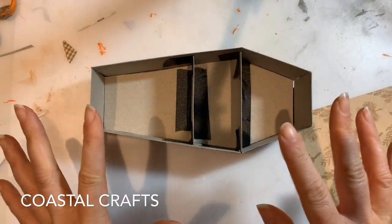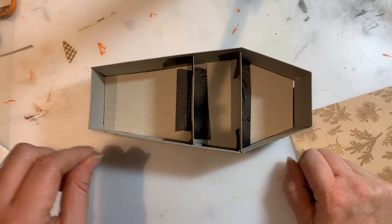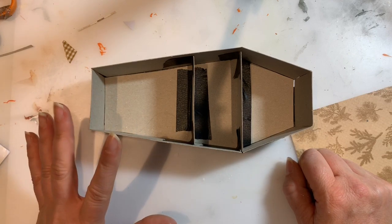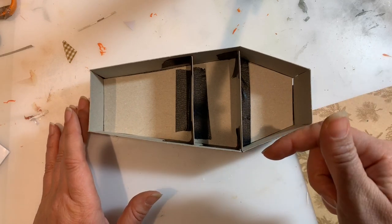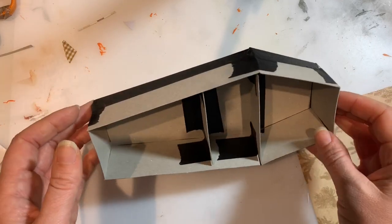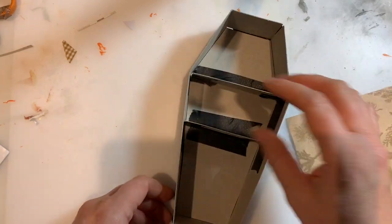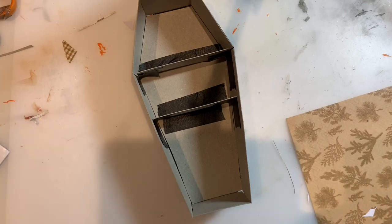Welcome to Coastal Crafts and welcome to another episode of our Halloween collab, hosted by Crafty Michelle and a load of other amazing crafters. All their links are in the description box below, so do go and check out everybody's channel. Today I'm working on a coffin with shelves - we're going to put things on the shelves and I'll show you through most of the process.